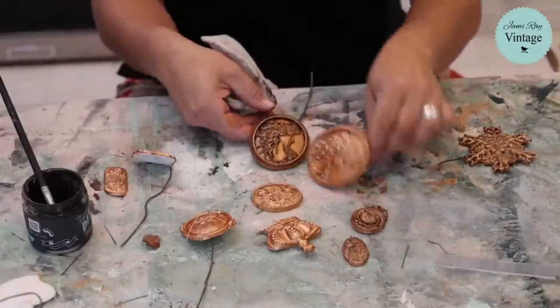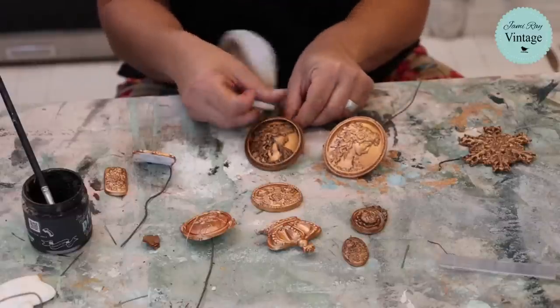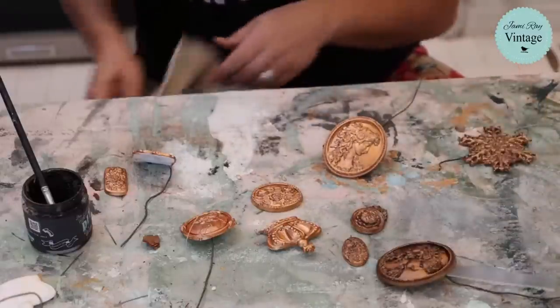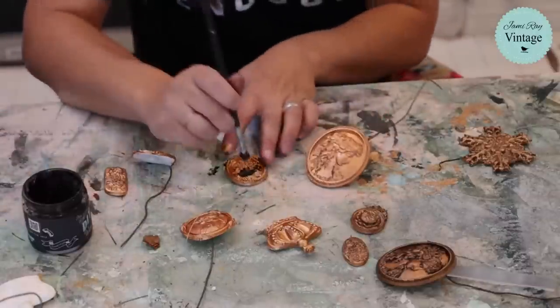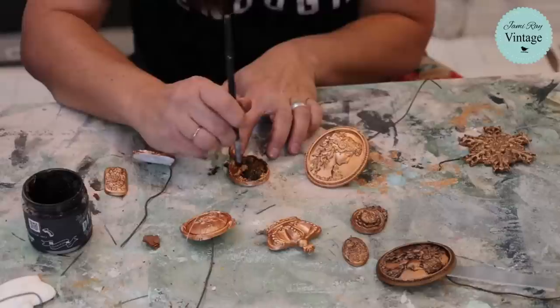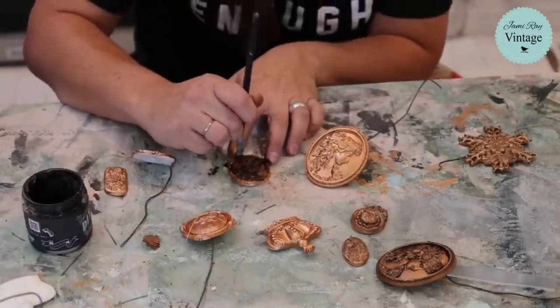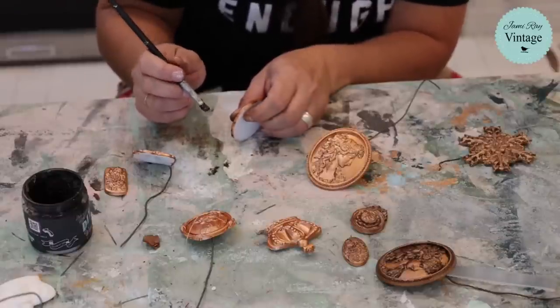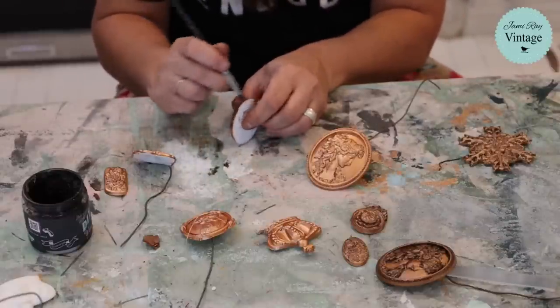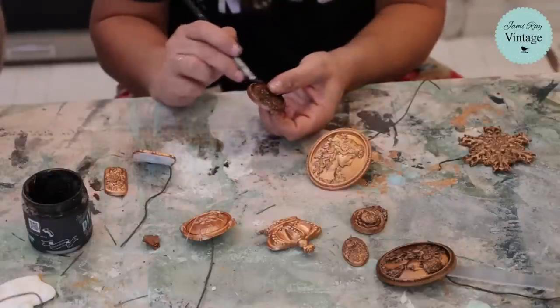Here's kind of the difference between the dark wax and no dark wax — it's pretty dramatic, especially on this cameo. Black wax would work too, but this is dark wax. It just has to be what we have; it's what was in the cabinet.